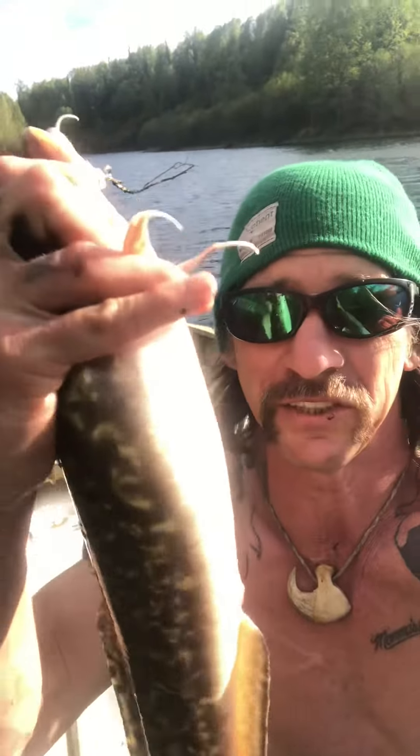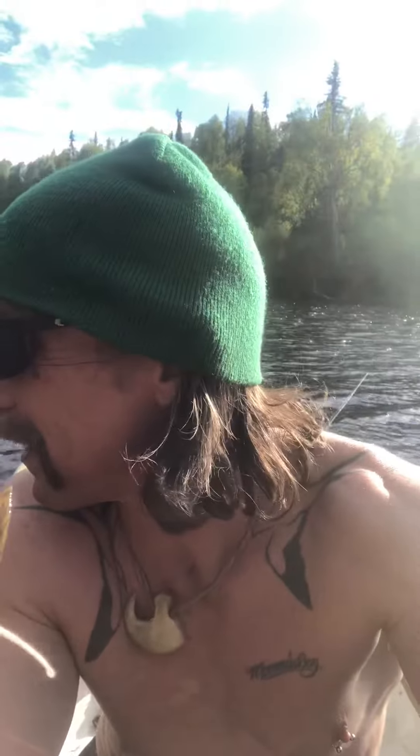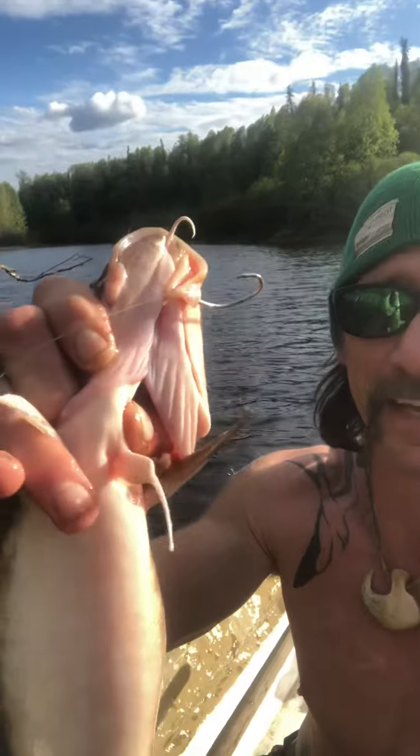They're absolutely delicious. I caught another trout today so I'm using its guts to bait another bush hook. I set five hooks yesterday and this was the first one I checked — boom. There you go, man, that's a burbot.